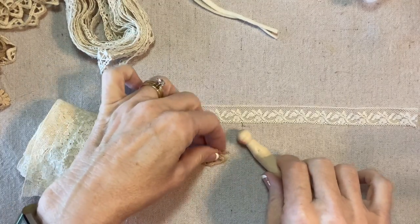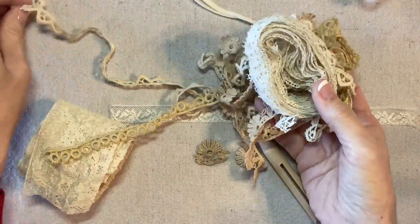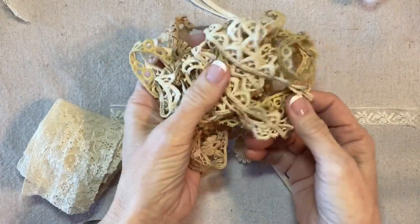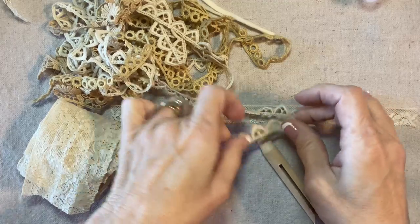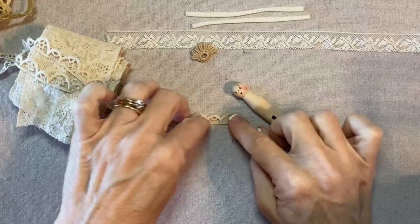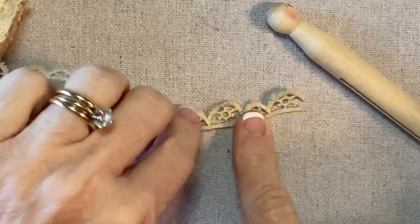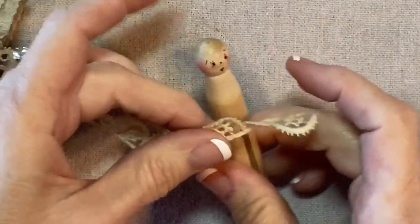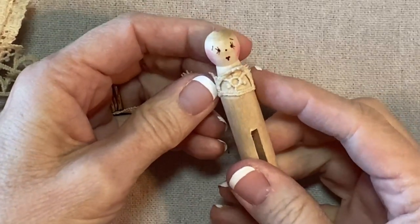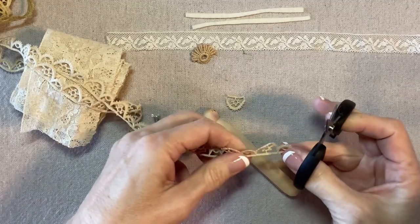I need to decide if I'm going to use this for the bodice or one of these other options — there are so many laces in my new lot that any one of them would work. I'm pretty sure I'm going to use this one behind her head, and then I chose this one for her bodice. This lace has a larger scallop and a smaller scallop, so I'm going to separate the larger scallop and use that for her bodice, and I'll cut it to center that larger scallop.